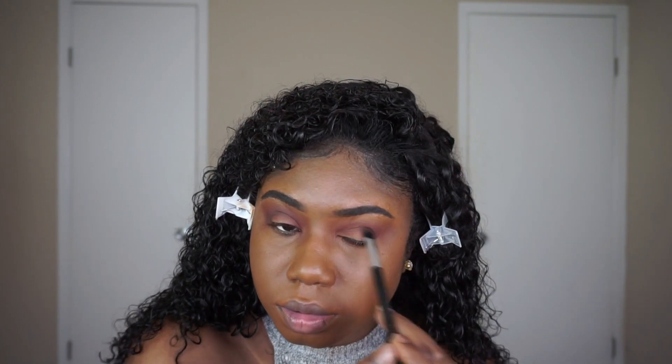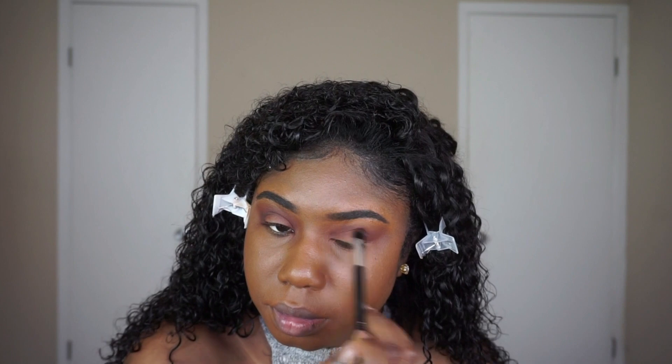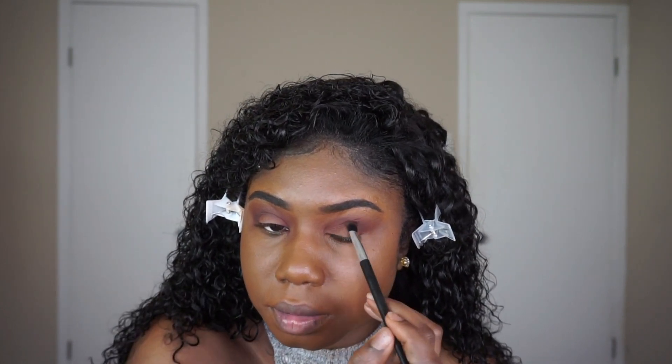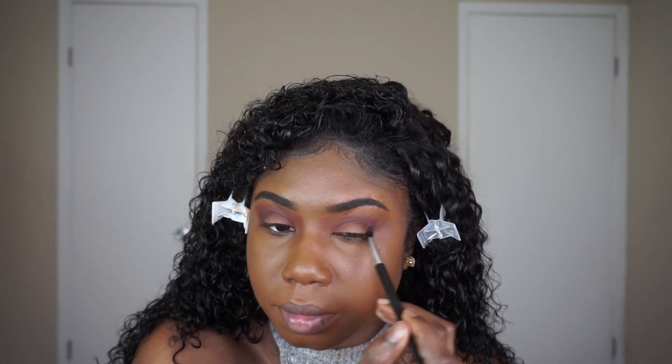To deepen the crease just a bit more — we're going for a really sultry eye — I'm going to blend in Embark by MAC. It's a really rich chocolate brown. I'm adding this into the depth of my crease, keeping it really low and not bringing it up as high as the first two colors.